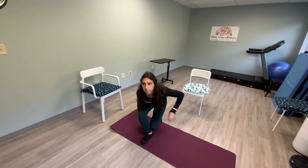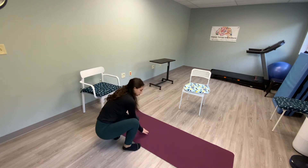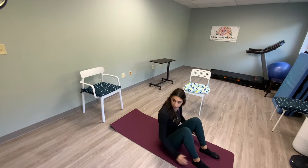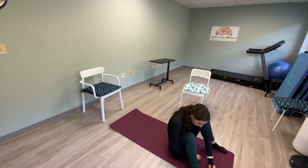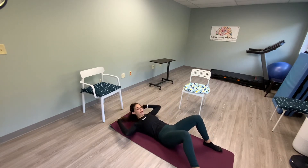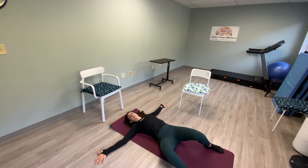Just going to make sure the iPad can see me — yeah, it looks pretty good. We're going to start as we always do with knee drop side to side. Let's start with our feet really wide and then bring them in. Feet are wide on the edges of the mat, arms out in a T — drop your knees side to side.